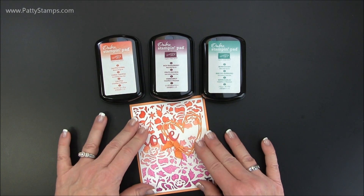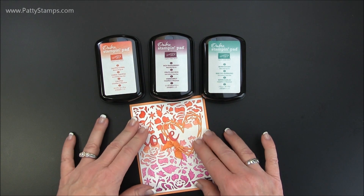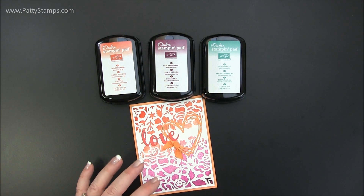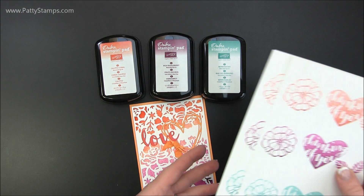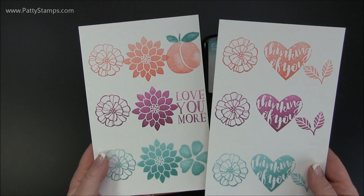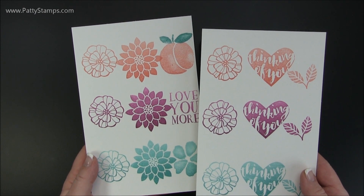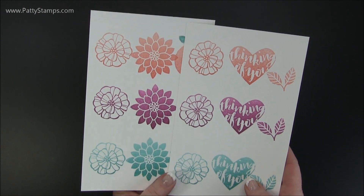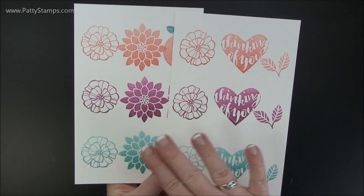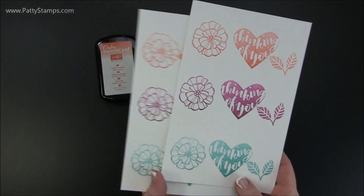I'm going to show you how I made this background, but I want to show you some basics about these pads first. They are meant to just use a stamp, ink it up on the pad and then stamp. You can see how you get some graduated color light to dark on the images. That's kind of how they are meant to be used.